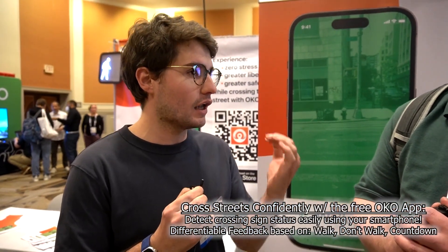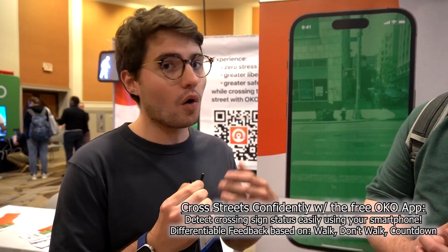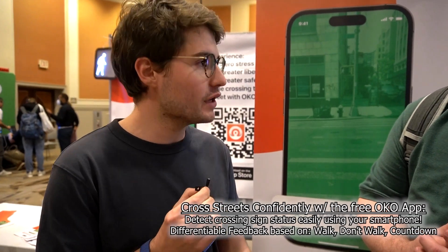Back on the floor here. I am stopped at the OCO booth, talking with Vincent about a really cool iOS app. Thank you for having me. We developed the OCO application — it's free to download on iOS. What it does is give back information about the pedestrian traffic light that is ahead of you. It will give back information if it's a walk signal, a don't-walk signal, or a countdown signal. For each status of the traffic light, we designed specific feedback — haptic, audio, or a visual overlay on the application. It's very easy to use and free to download.